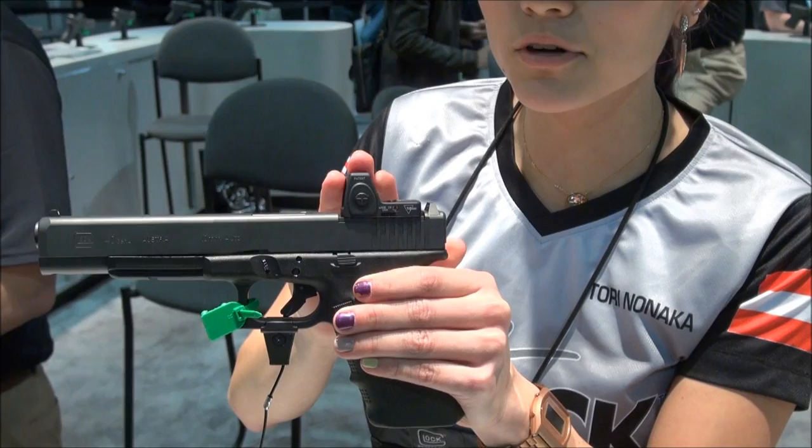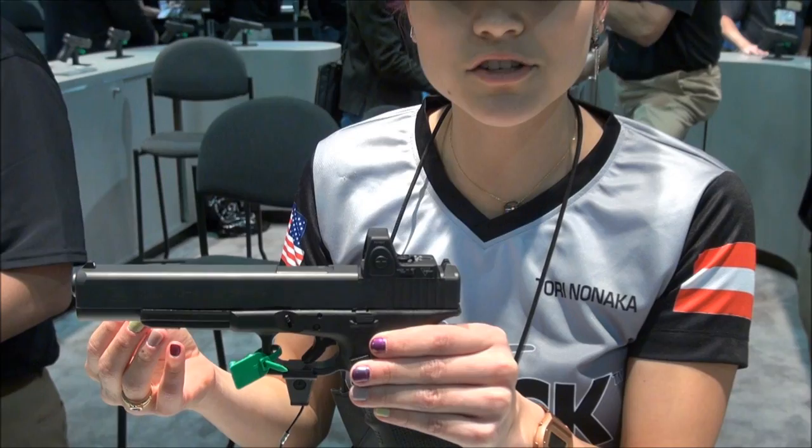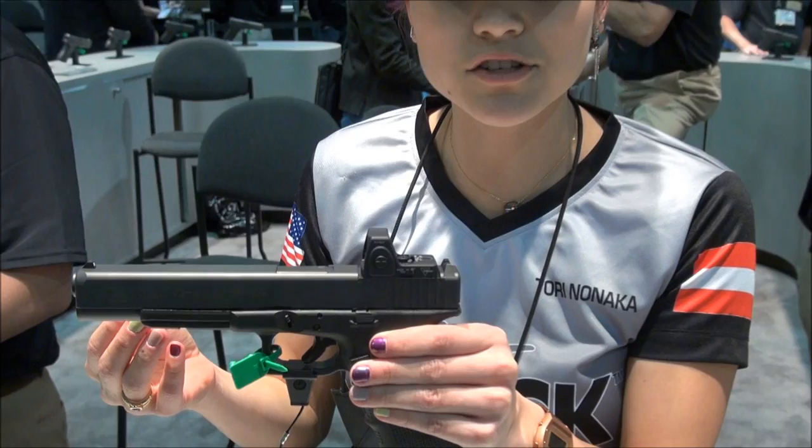You have four different adapter plates that you can use to attach eight different of the most popular optics to the gun. Glock even thought to also have the gun come with a cover plate, so if you want to use iron sights you can do that as well.